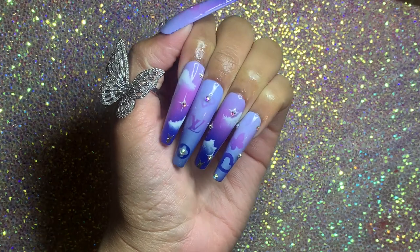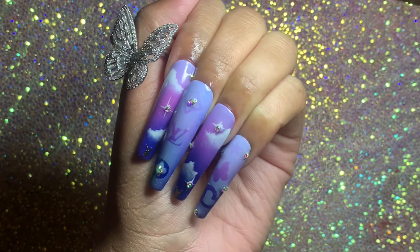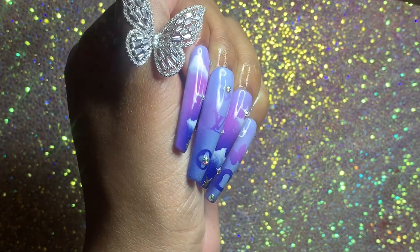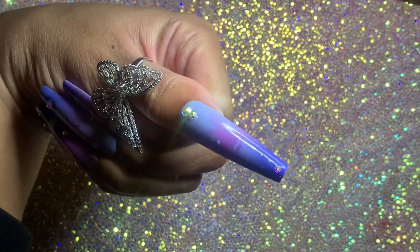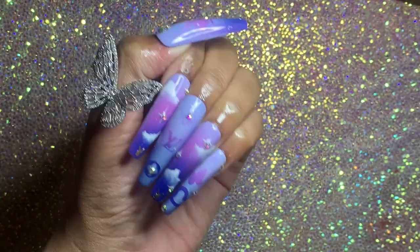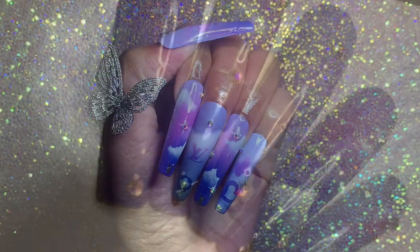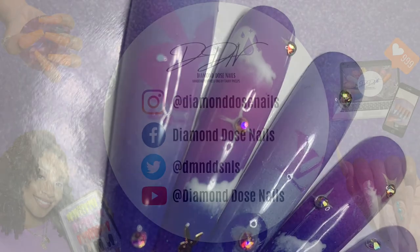And this is our final result, diva gang! What do you think? I think they turned out super cute — really pretty and jewel-toned. They give me a vibe: the playboy bunny, the butterfly... I want to do some more airbrush designs. I need to take some time to get my inspiration up. Thank you guys so much for watching and don't forget to like, comment, and subscribe — I'll see you in the next one!